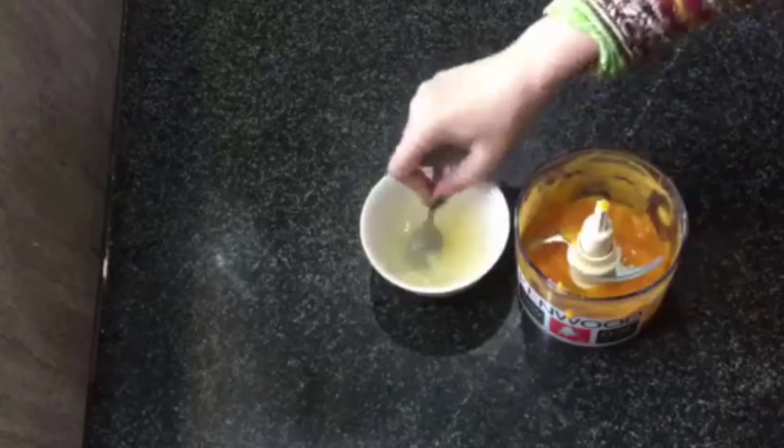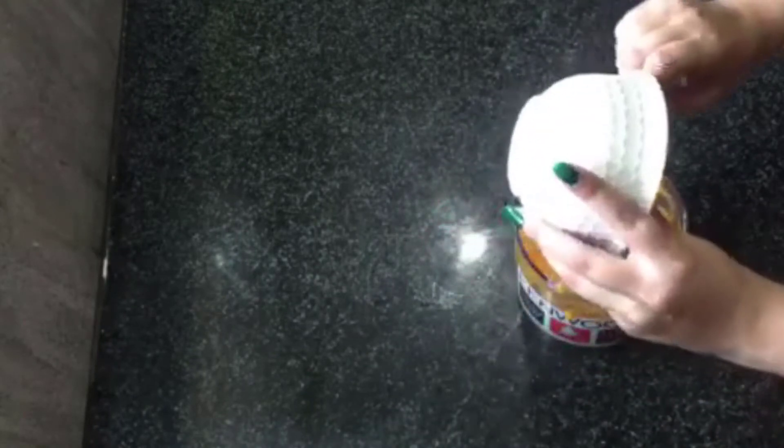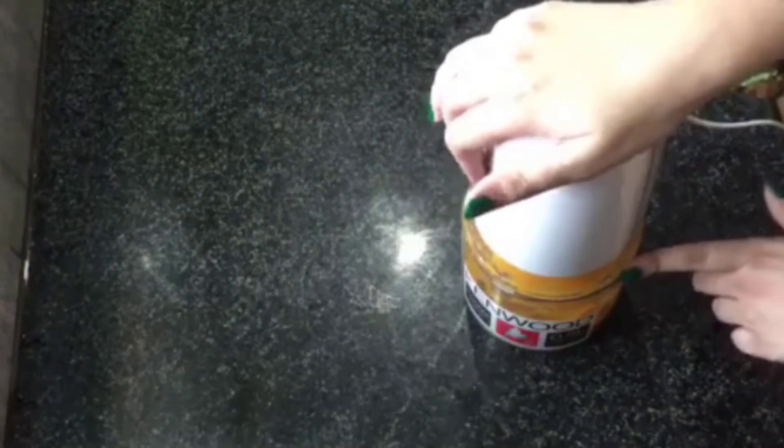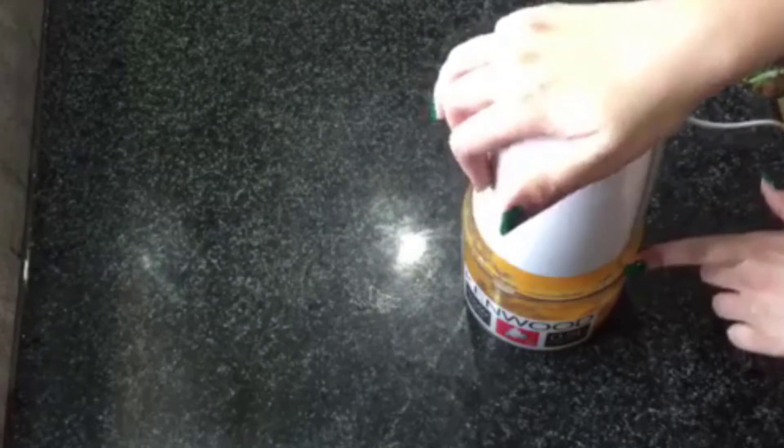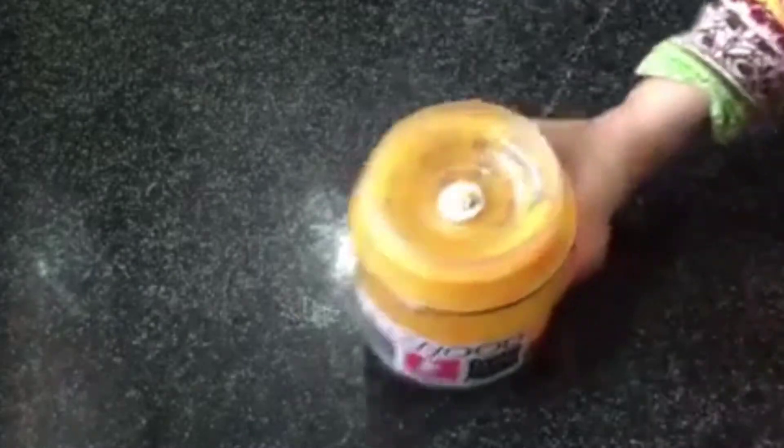Now I have gelatin powder dissolved in the water — I will not add more water so we don't have too much liquid. We will mix 1 teaspoon of gelatin with the mango paste at room temperature — not cold nor warm. Now we will blend it for a little while.